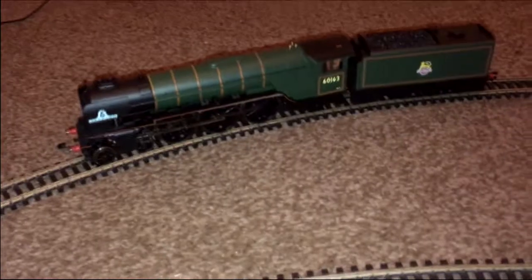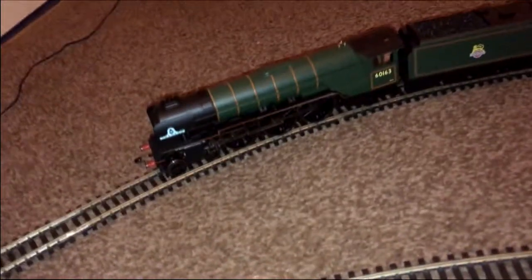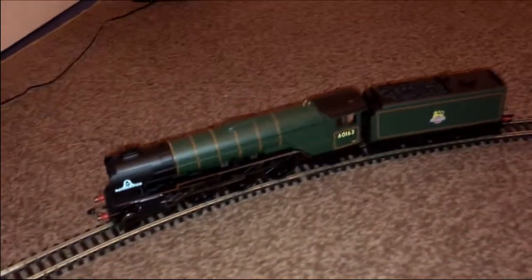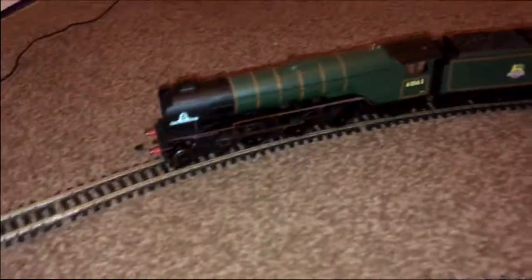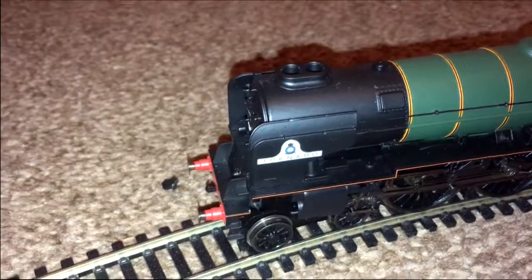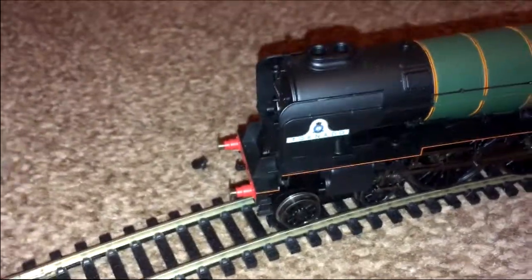I highly recommend this model. It only cost me 40 quid on eBay, and it's well worth the money — absolutely amazing. That's my review of the Hornby A1 Peppercorn Class Tornado. Thank you guys for watching; feel free to give it a like or subscribe if you want to. I'll catch you again next time — bye!